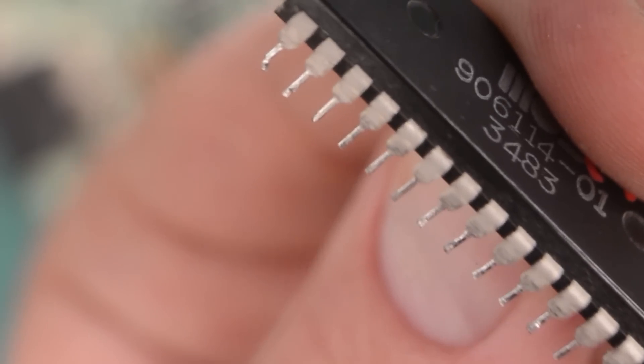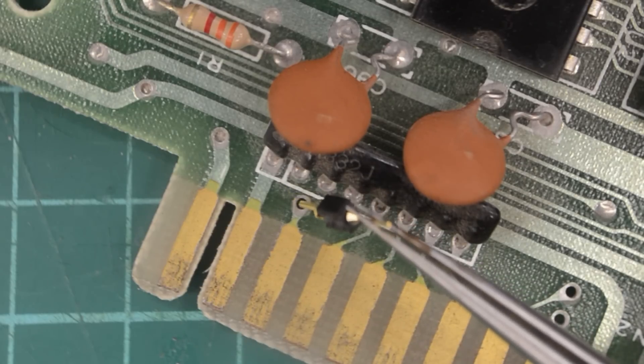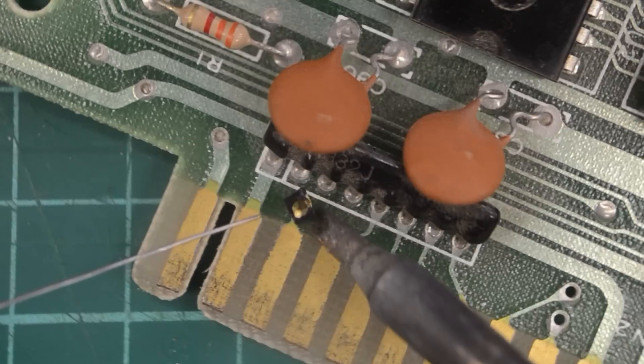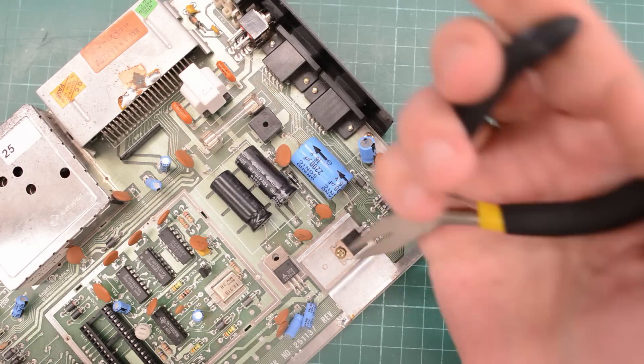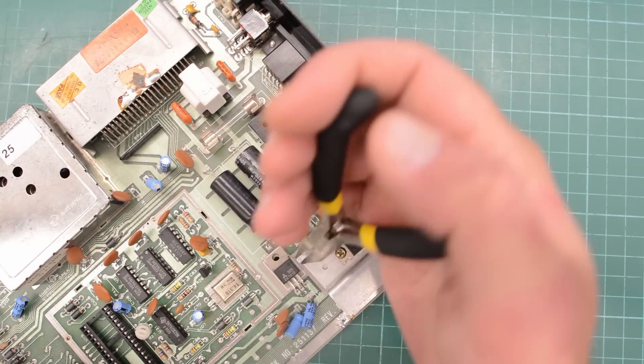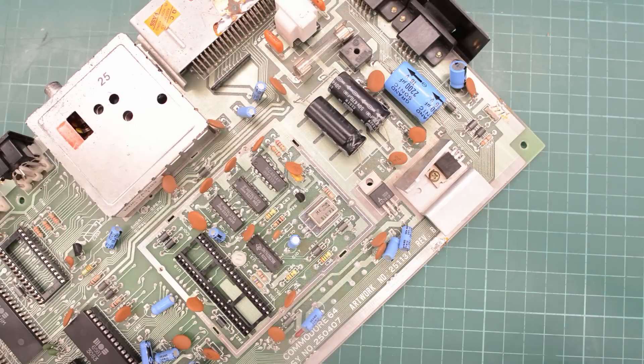I'm going to have to use my side cutters and cut those pieces off, otherwise they are going to destroy the socket when we test this chip. Next I'm going to add a pin header to this via here — this is where you would add a reset switch if you're hacking your board. The next thing we need to do is to bend this heatsink like so, and some of you have probably guessed what we're up to.